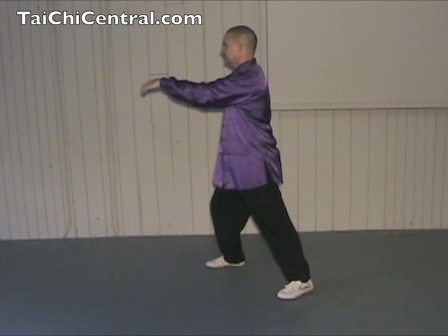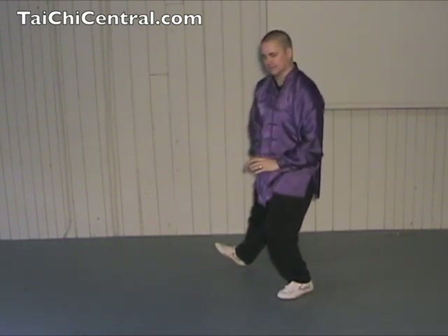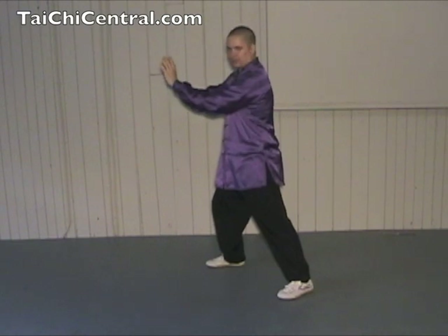Then extend the hands, shift back as you raise the toe, and drop the hands to the Dan Tien. Then drop the toe, shift forward, and An — or push, also called press sometimes.